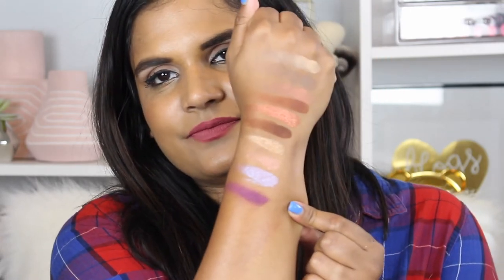My camera died, so I just want to show you again in case you missed it — this is the shade Twilight. Holy god. And then this is the shade Amethyst. Are you freaking kidding me right now? These shades are speaking to me on a spiritual level.